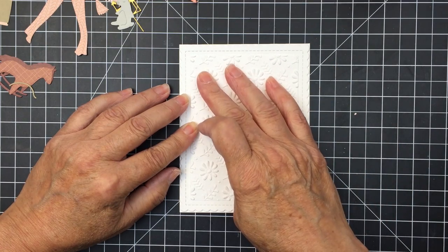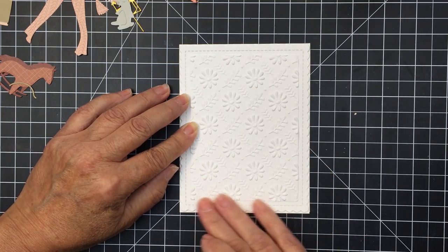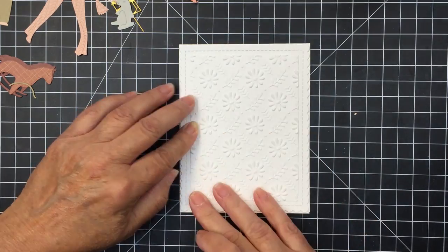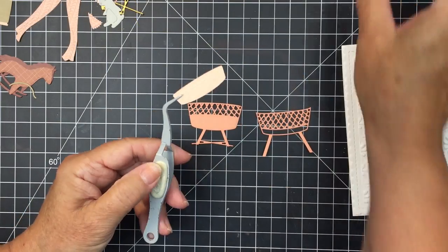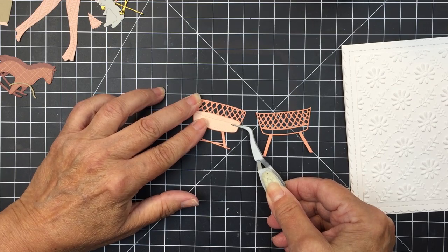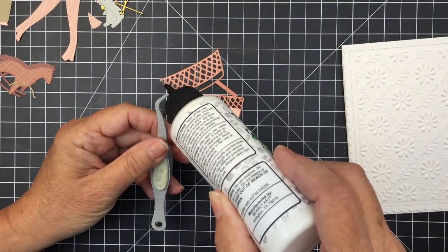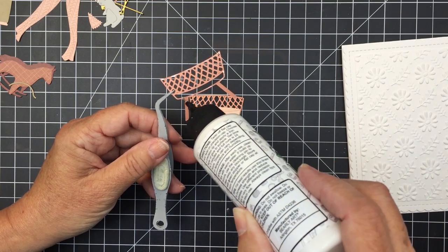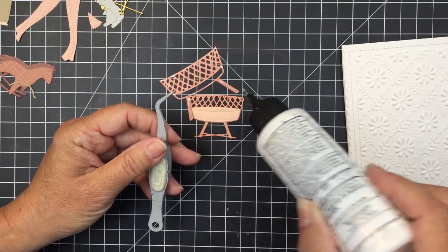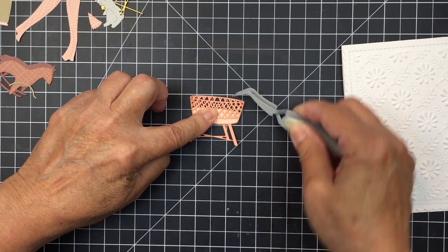It goes so nicely with the theme of the project, which is definitely just really soft and sweet. So I'm just going to give that a good press and make sure that's adhered. I took a variety of different cardstocks from my stash to die cut all of these pieces from the Rockabye Baby set and I just really wanted to go along with sort of a peachy colored theme. So I went with some darker and lighter peaches for the little bassinet.